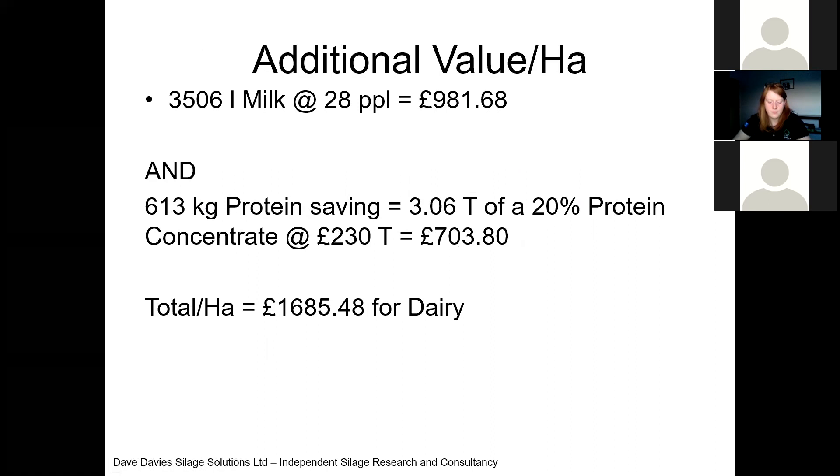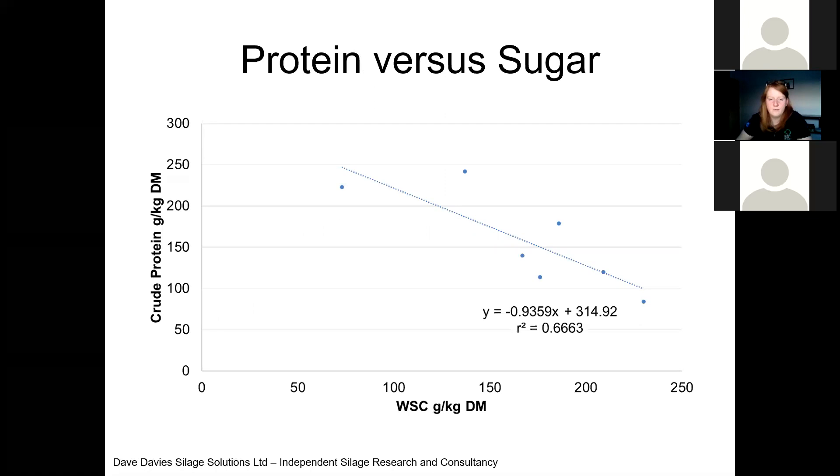That's hopefully persuading you that we should be going at a four to five week cutting interval — maybe just over five weeks depending on the growing season — as our time for cutting high quality silage for high producing dairy cows. It doesn't fit for dry cows because it would be too good a silage and absolutely the wrong thing to do. But for milk producers, I think it's something we should all be considering.